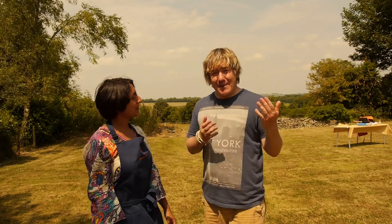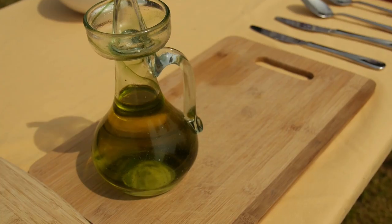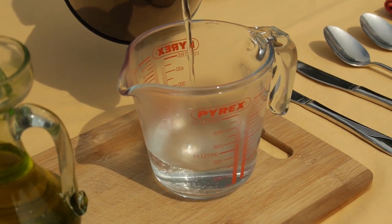They look amazing, don't they, and Binny here showed me exactly how to make them so you can have a go at home too. So what are the ingredients? All you need is chapati flour, that is one, vegetable oil, and hot water from the kettle that has been boiled.